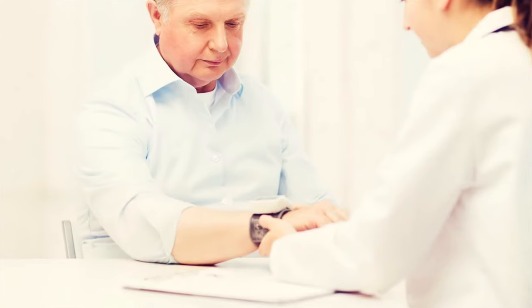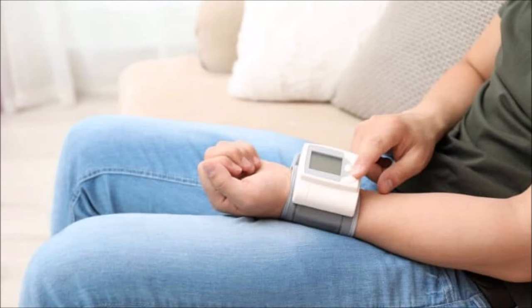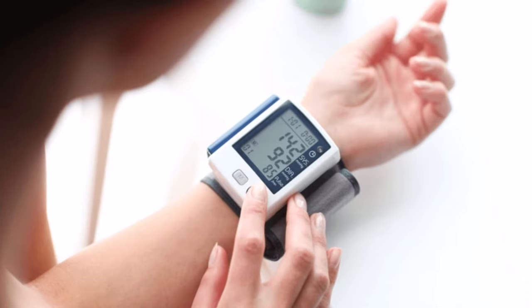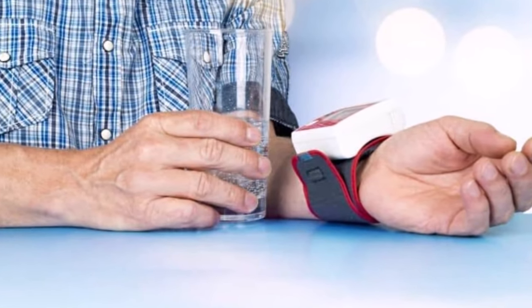That is a common mistake people make when using a wrist monitor. They hold their arm in the same position they would with an upper arm monitor, but when they do that, the cuff, which is wrapped around the wrist, is down below the level of the heart.